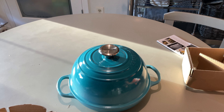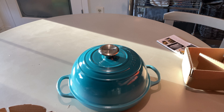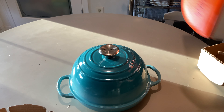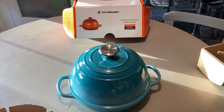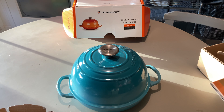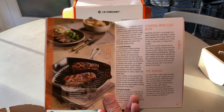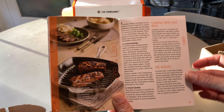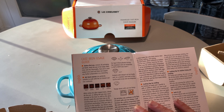You can use it on induction, gas, or electric — this is really neat. Let me look and see what it says inside. It wants you to read everything before you bake in it, and it gives you all the details on cooking with cast iron and the different things it can do.